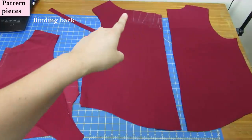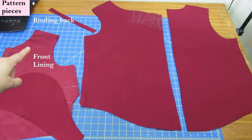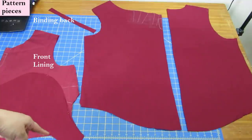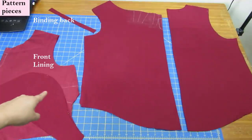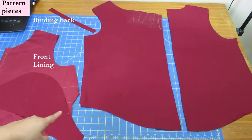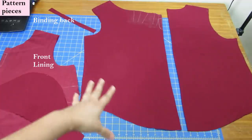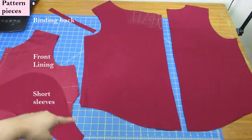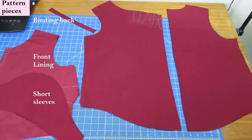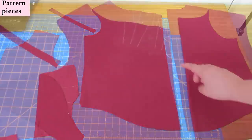The front will be partially lined, so here is my lining piece for the front — it's shorter, not extending the full length. There is a side bust dart on the lining according to your cup size; there's no dart on the main blouse because the volume and space for the bust comes at the neckline from above the bust. And here is a simple short sleeve — that is all the pattern pieces.